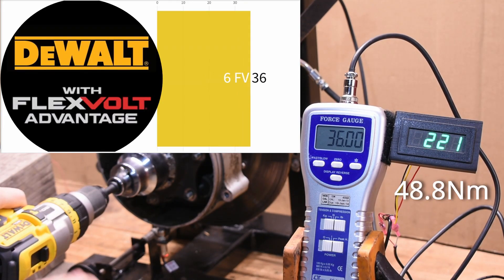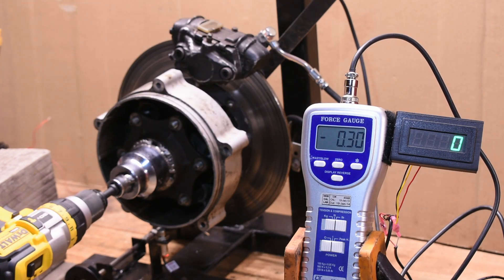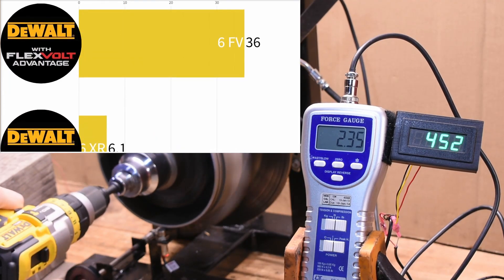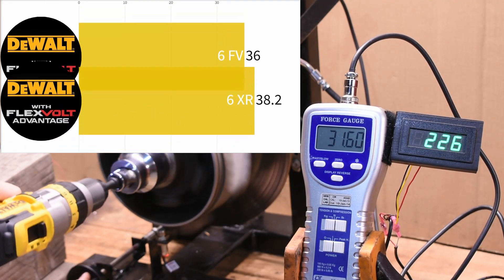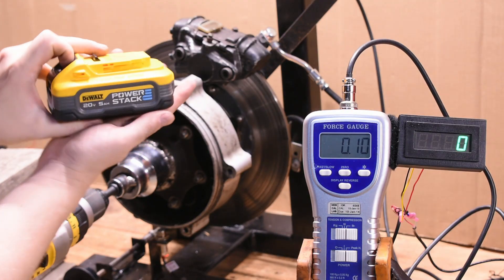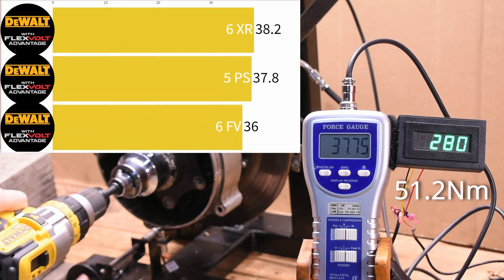36 foot-pounds — quite good among drills in general. Now for the 6Ah XR battery, not FLEXVOLT, which uses 21700 cells inside instead: 38.2 foot-pounds. And here's a 5Ah Power Stack: 37.75 foot-pounds, also higher.